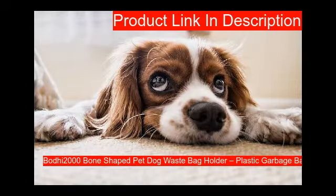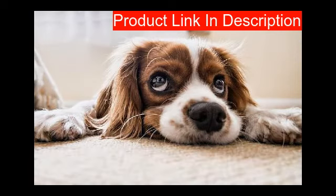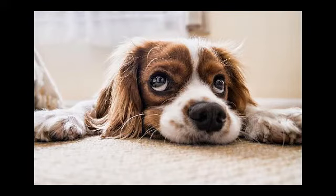Our second product offers great value for pet owners. A plastic clip securely attaches to your leash or bag. The cute bone-shaped waist bag dispenser makes picking up after your dog simple and convenient.